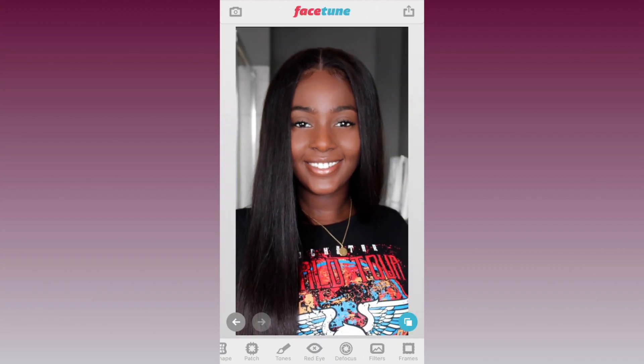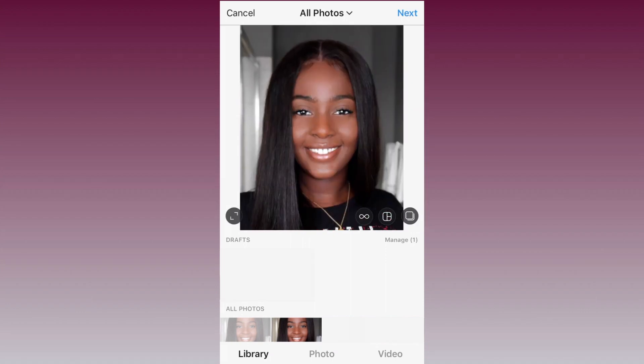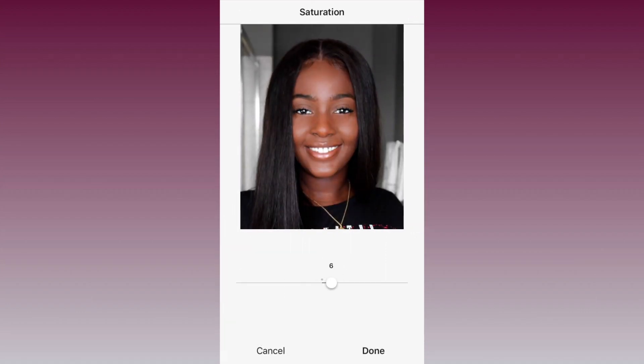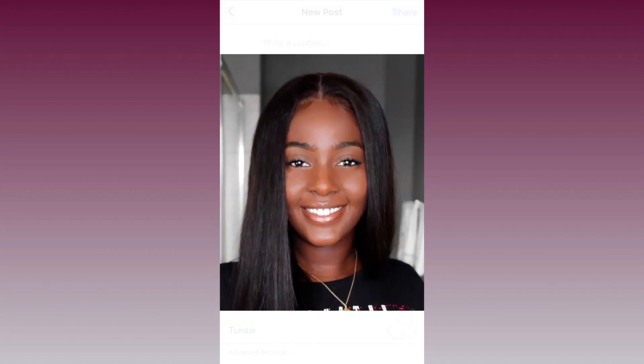After whitening, export your picture. Once I upload the image onto Instagram, I like to play around with the contrast, saturation, highlights, and brightness. Then voilà — my photo is complete!